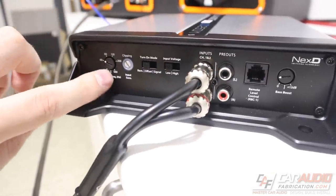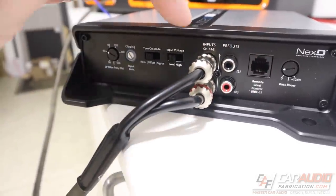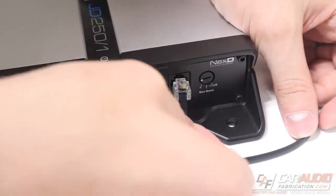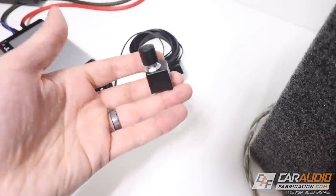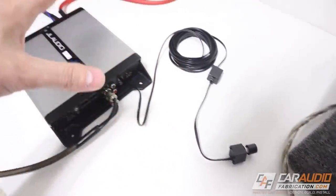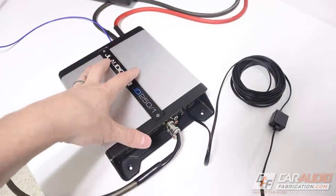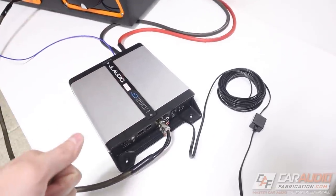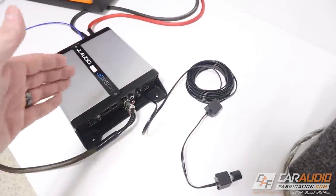The filter settings on the amplifier do not affect the signal coming out of the pre-outs — the full bandwidth of the input frequency comes out unchanged. The last connection on this side is for the optional RBC-1 remote level controller, sold separately. Not every system requires one — if you're in a multi-amp setup using a DSP controller instead, it's nice not to be required to purchase it when you might not need it.